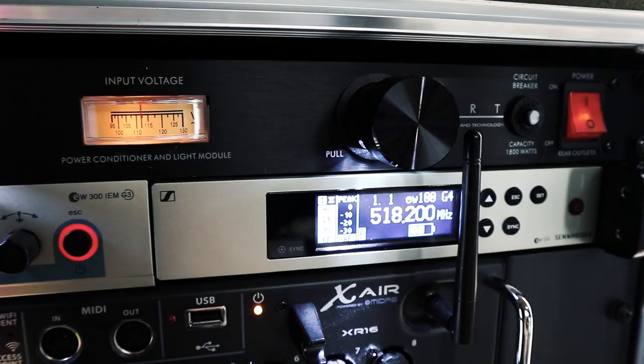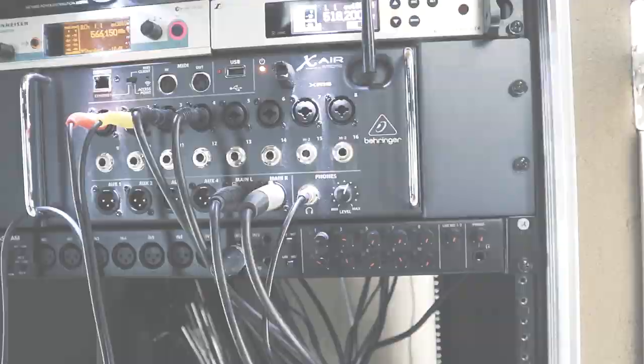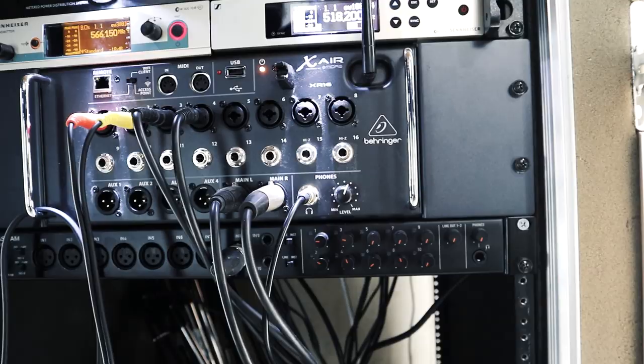The other audio base is an EWG4 base for a lavalier mic — it's Sennheiser again. It's receiving the signal from the lavalier mic around my neck right now, which is what we're using to record audio for this video. I use it for just about all of the talking parts of my videos down here, mostly the lesson videos.